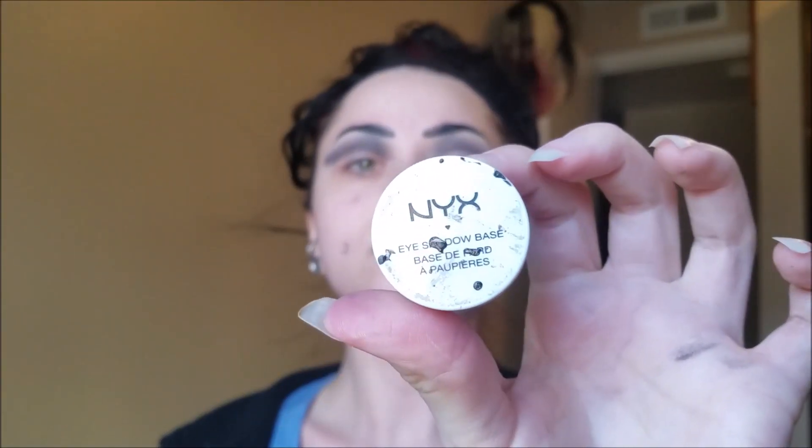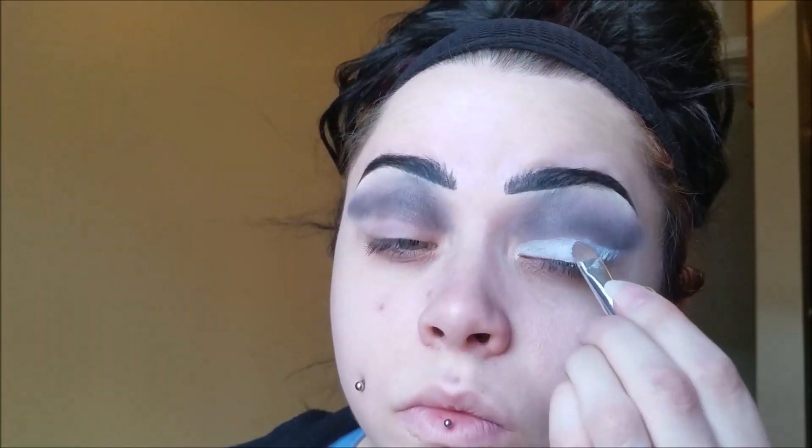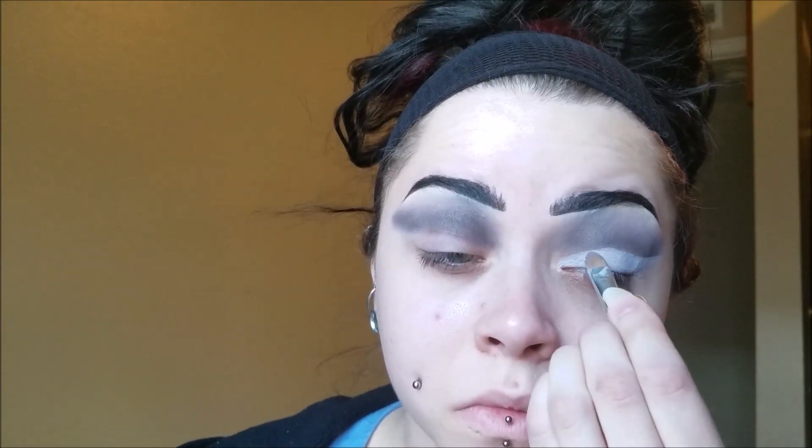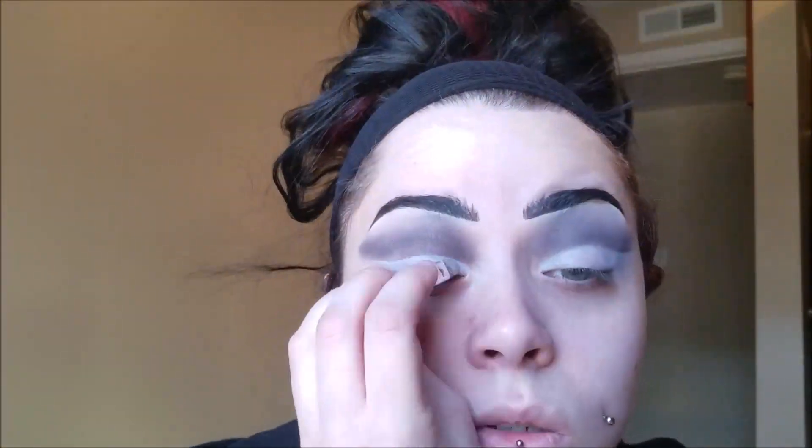Taking my NYX White Eyeshadow Base, I'm just putting that all over my lid. This is almost like a cut crease — it definitely is a cut crease, but it's not a sharp one. It's like a really blended looking cut crease. Just put that all over your lid and then take your fingers and tap out the excess grease or oils. For me it always creases really bad if I don't tap it out, so make sure you do that.